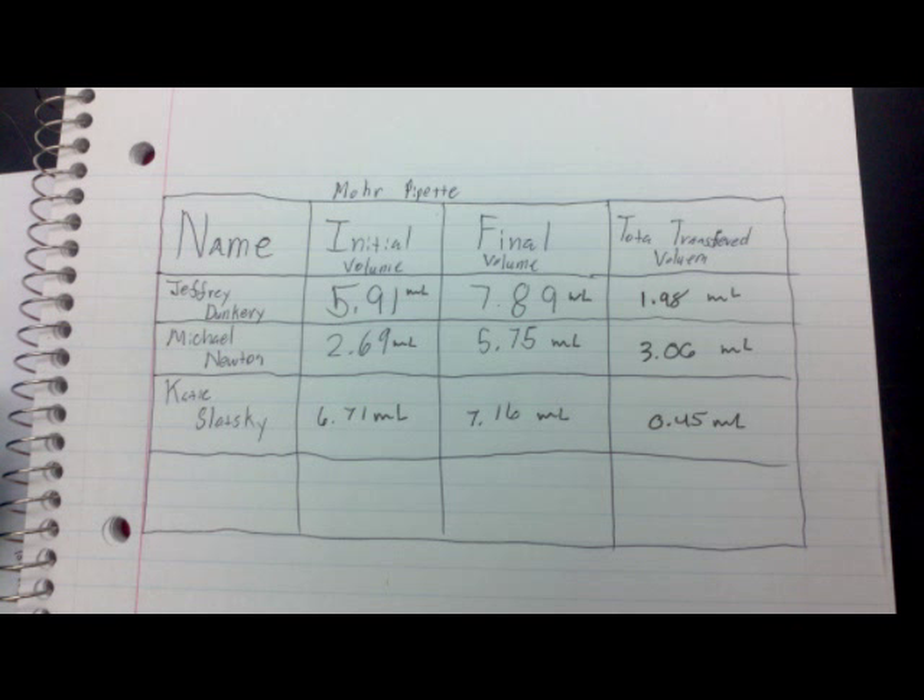Your lab notebook should contain a table with the following elements: a column for everybody in the experiment, a column for the initial and final volumes, and a column for the total volume transferred.